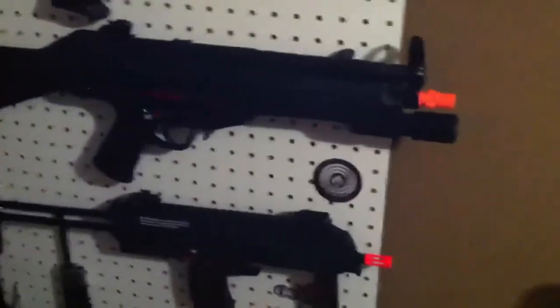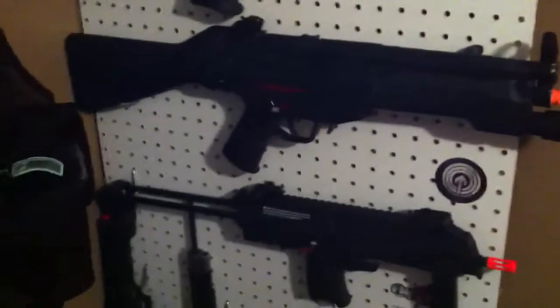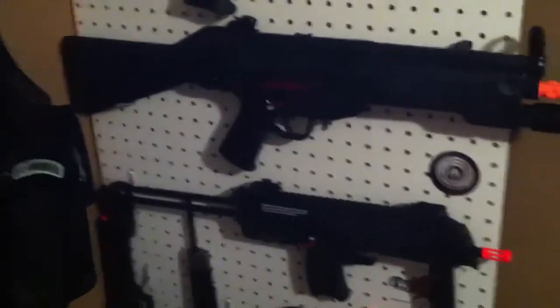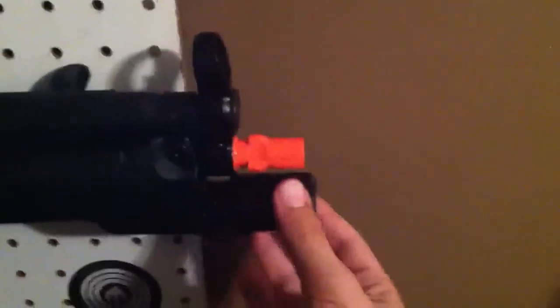Hello guys, Spartacus Airsoft, and today we will have another review for you. This is a review of the G&G Mod 5 blowback with integrated laser grip.